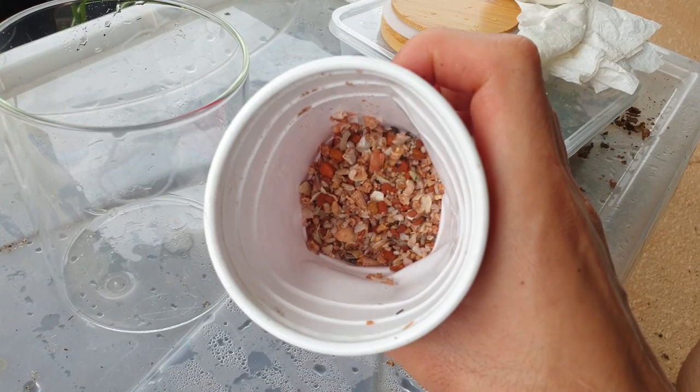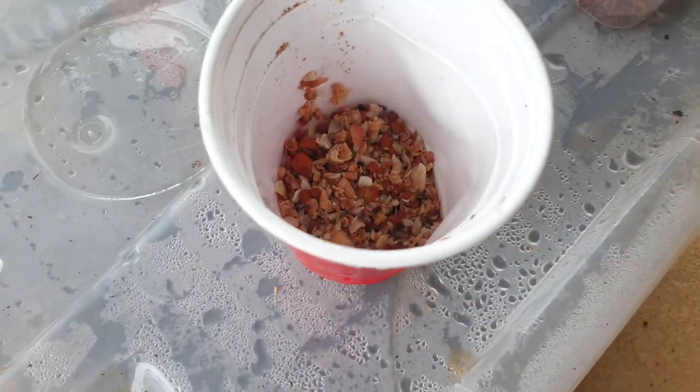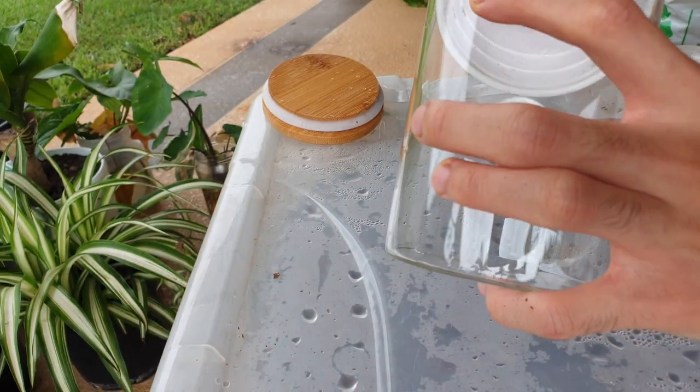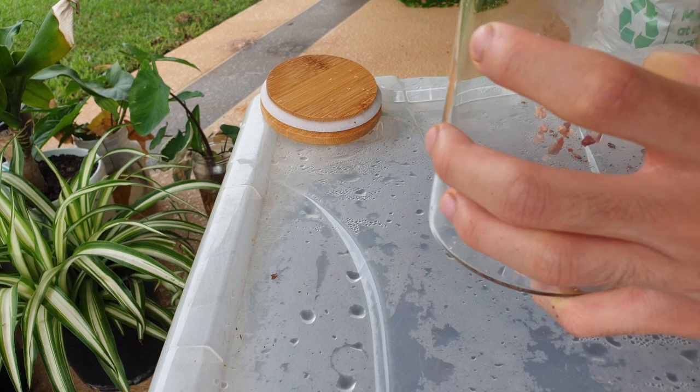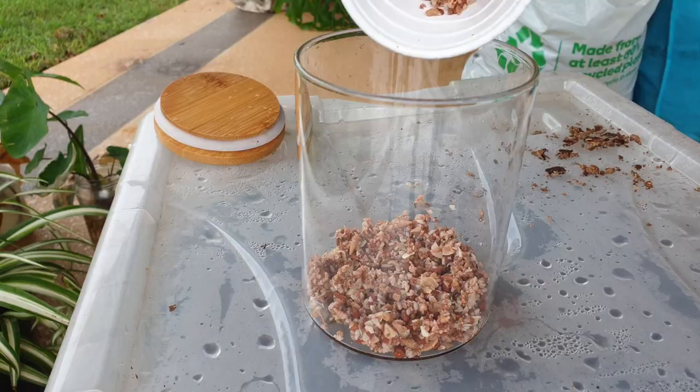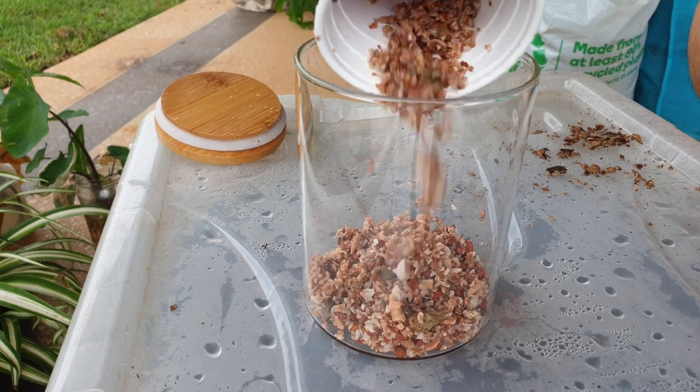For the bottom substrate we're going to be using crushed seashells, and this is going to be good for a drainage layer for water and to stop it from moulding at the bottom. You could use gravel, but it seems pretty fancy using these seashells, so I decided to go with that.